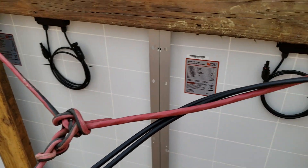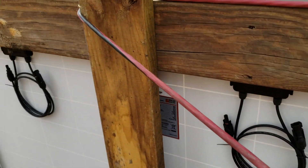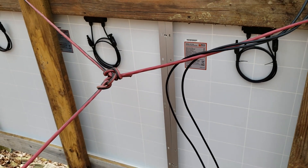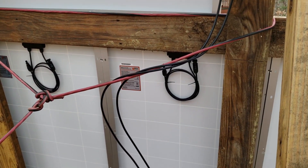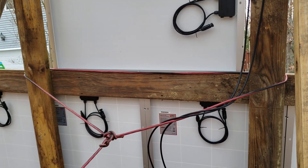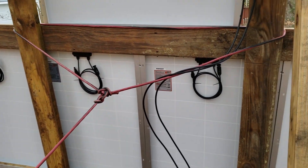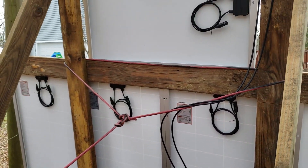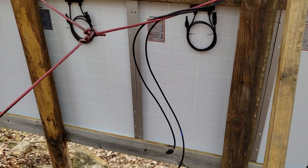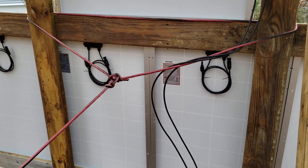It's a good idea to leave plenty of length on your cables so they'll reach all the way across. Also keep in mind your panel locations and make sure you have enough room to attach the connectors. As you can see they're all nice and tight here. If you need more reach, you can use extender cables, but I've got things laid out so I won't need any.